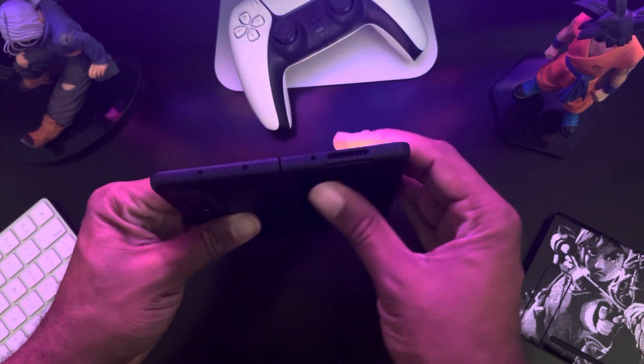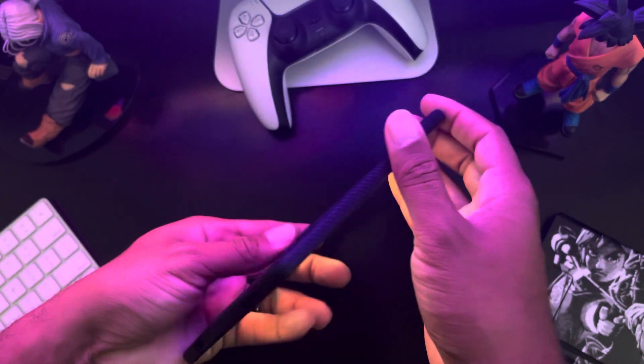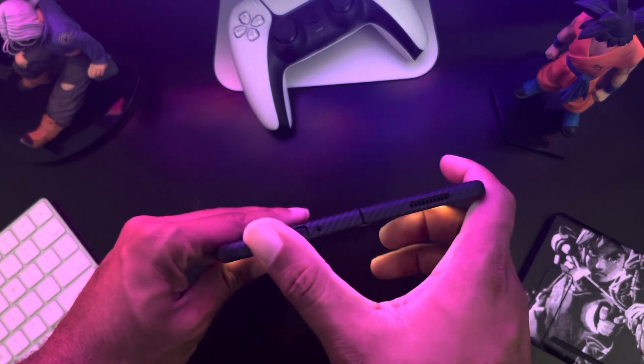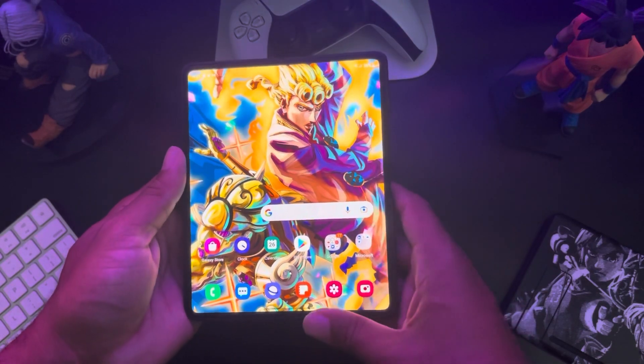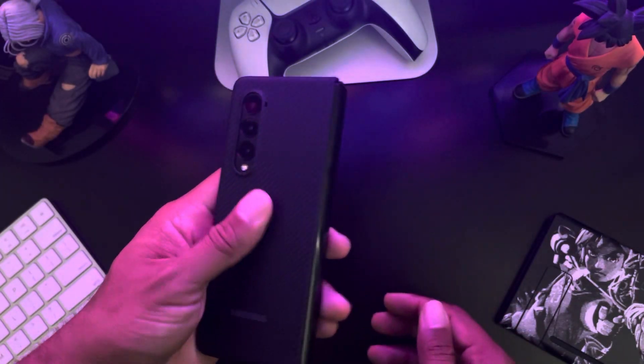Whenever you unfold it, it's very comfortable — nice and thin with all the cutouts. It's from Samsung, so it has a very nice design. I love how slim it is; it doesn't add a lot of thickness at all. When you're playing around on it, it looks and feels very thin, and when you're closing it it's very nice to hold in hand.